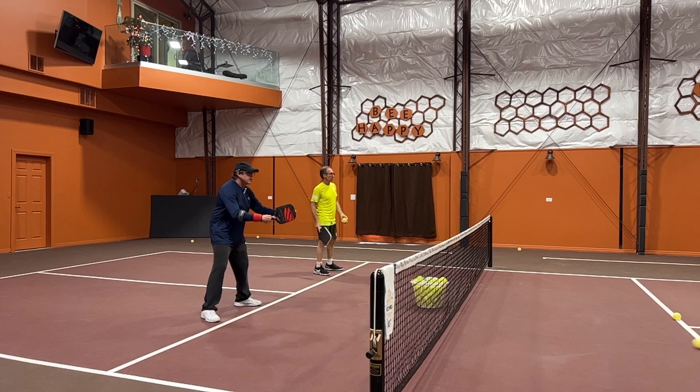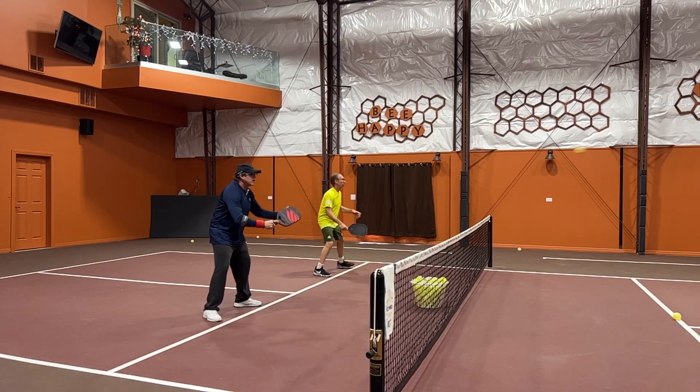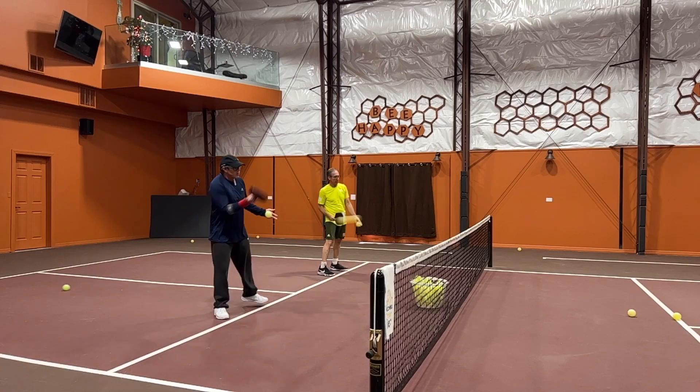Drop shot practice. Paddle front. Drop shot practice.